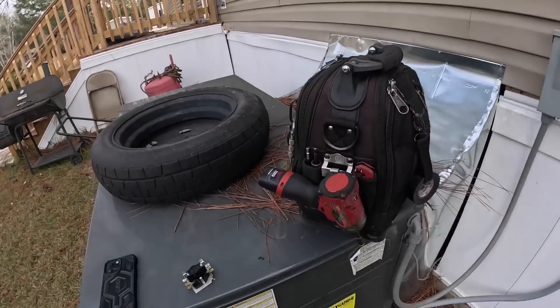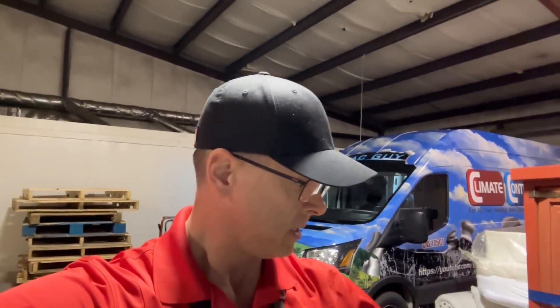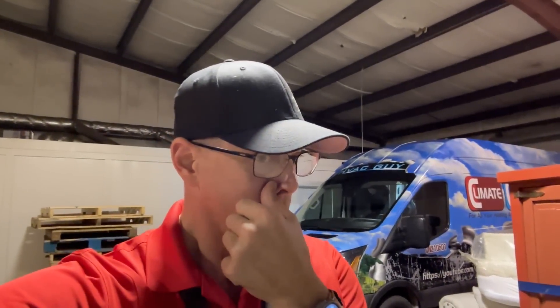Anyway, that's it for this one. I hope y'all enjoyed that video. That customer was also having a problem with the Ecobee — it has a program on it but they didn't want the program. I couldn't get it to bypass the program unless they used the app, and then they were able to put it on permanent hold. So that's what we had to do with that one. Thanks for watching, guys. Please like and subscribe — that really does help out. I'll catch you on the next one.